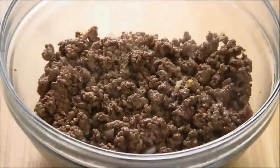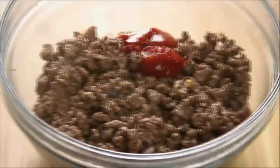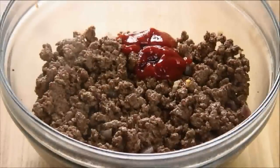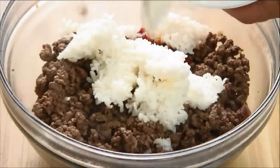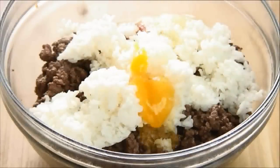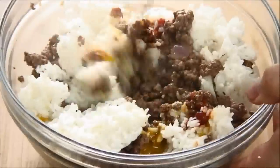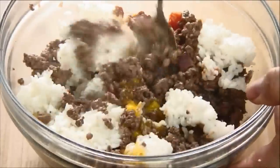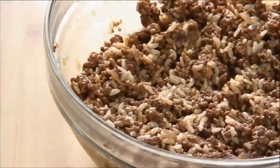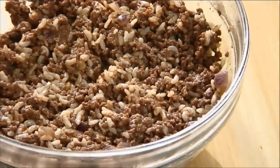Now I'm gonna add in about three tablespoons of ketchup, the Worcestershire sauce, about a cup of cooked rice, and the egg. Then I'll just take my spoon and mix it until everything is well incorporated — you can also use your hands if you want. The mixture has come together nicely just about like this, so we're just going to set it aside for a few minutes.